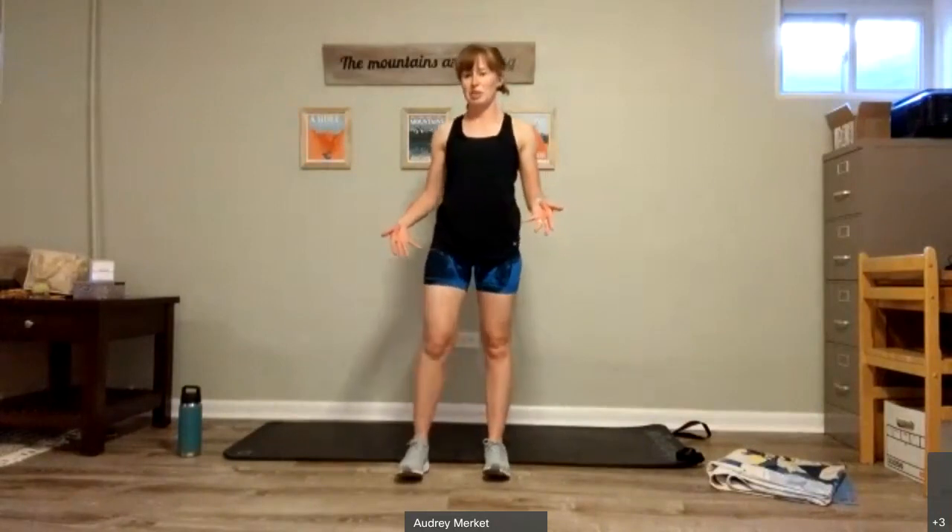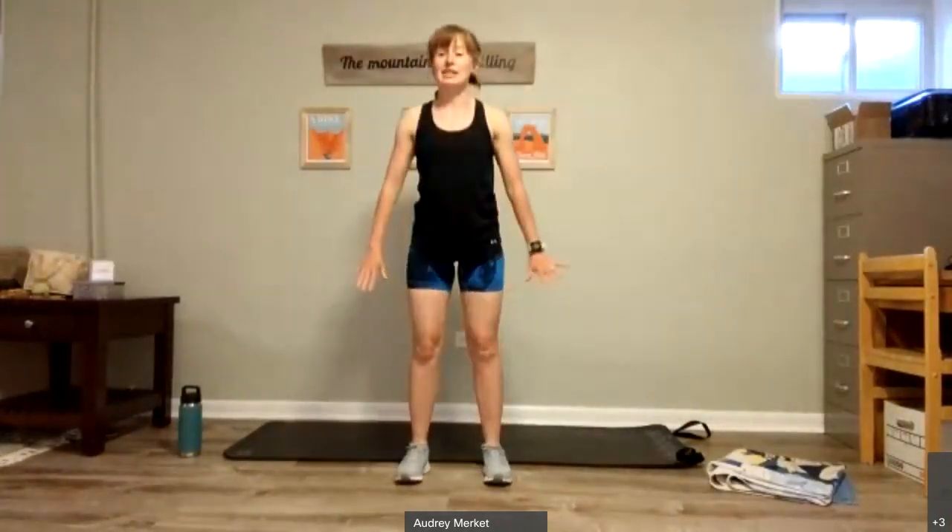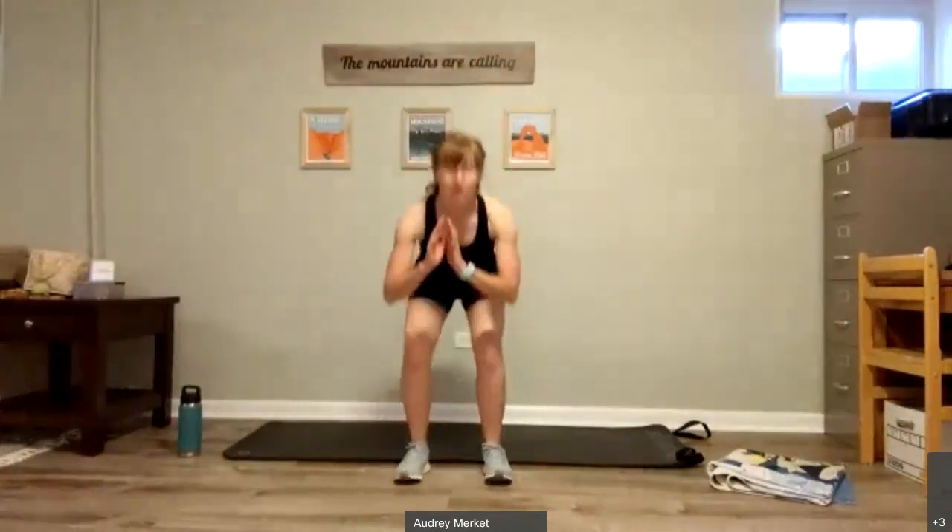We're going to bring our feet hip width apart. We're going to sink into a squat, pushing our hips back, standing up, pressing up through the heels. Nice and intentional. You decide how low to take the squats — we are warming up after all. Give me three more like this. Two. And one.